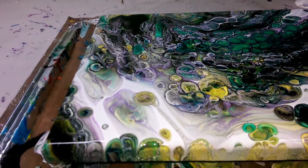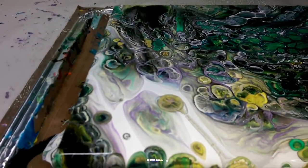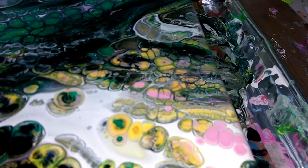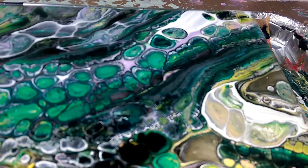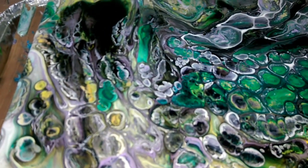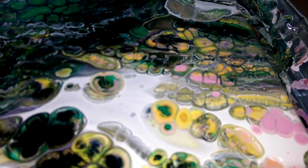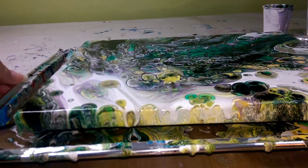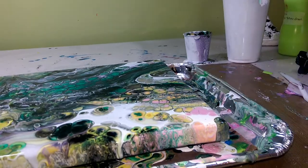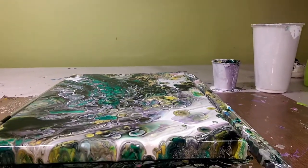Alright, here is the close-up. I'm going to show you the top and then spin it so you can see the different things going on on the sides. I think this is one of my favorite techniques — it reminds me of chameleon skin or a snake. Let me try to focus in on the side here.